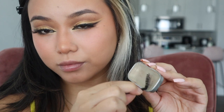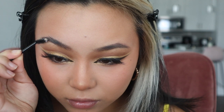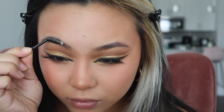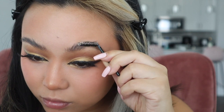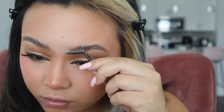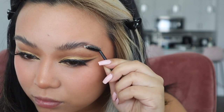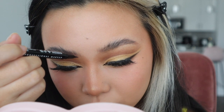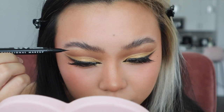I only recently started trying soap brows, so here I'm just wetting my spoolie brush with some setting spray and digging into the soap — I got the soap for super cheap on Amazon and I'll link it in the description box below. Now I'm brushing up to lift my brows and work the product in. Once my brows are nice and lifted, I'm using the NYX Brow Flick to fill them in. I'm using super gentle strokes to mimic brow hairs, really only filling in the beginning of my brows and elongating the end.